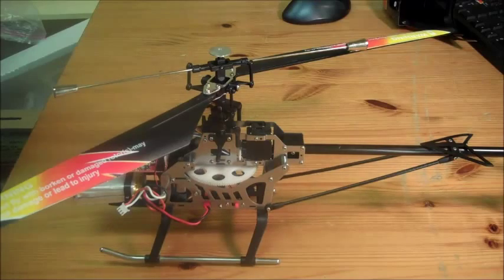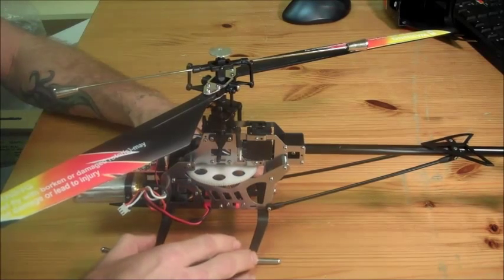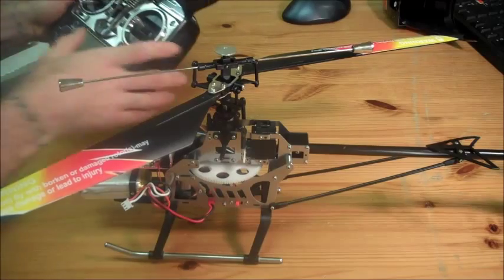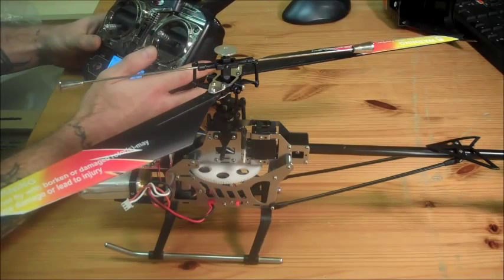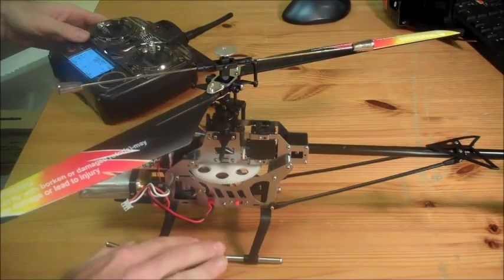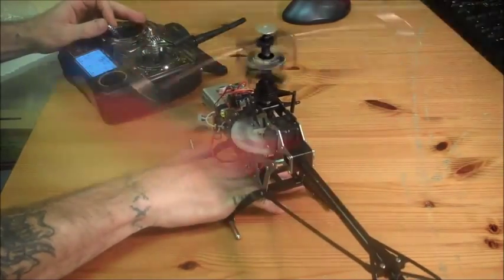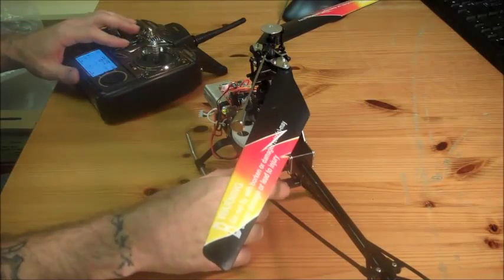In this video we are going to show you how to diagnose and fix a V913 helicopter. This particular helicopter is experiencing really bad vibration in the shaft right here. So what we're going to do is go ahead and turn the helicopter on, turn our receiver on, and we'll see the vibration. Pretty bad vibration — something you're not going to want to fly with.